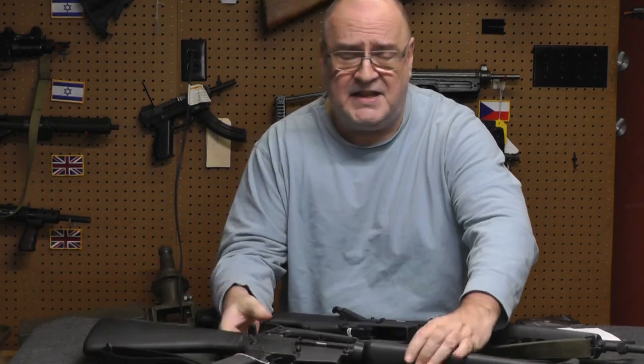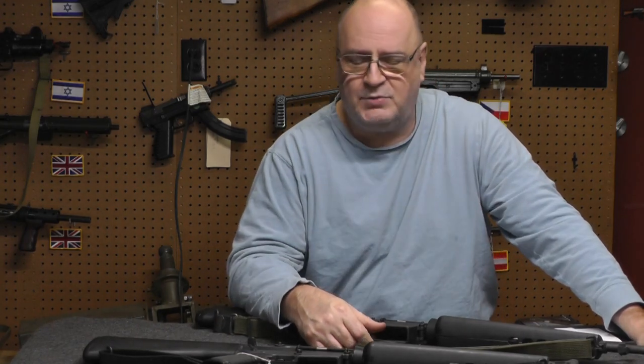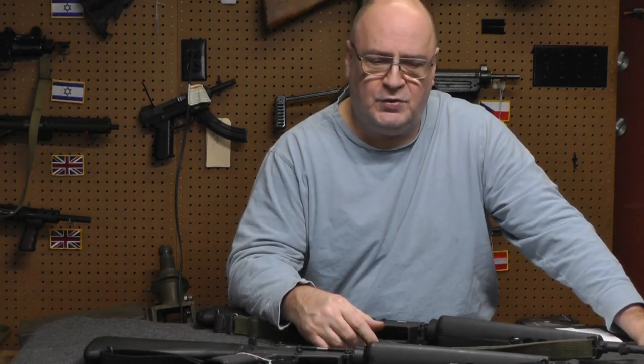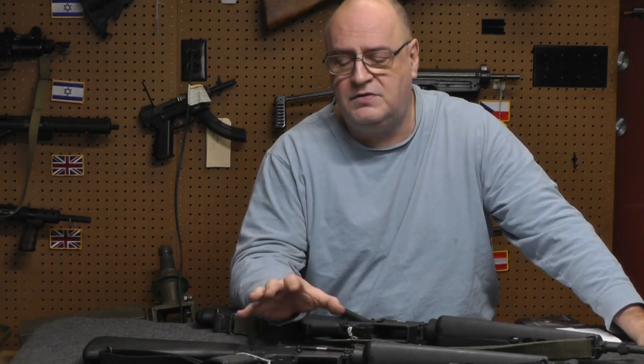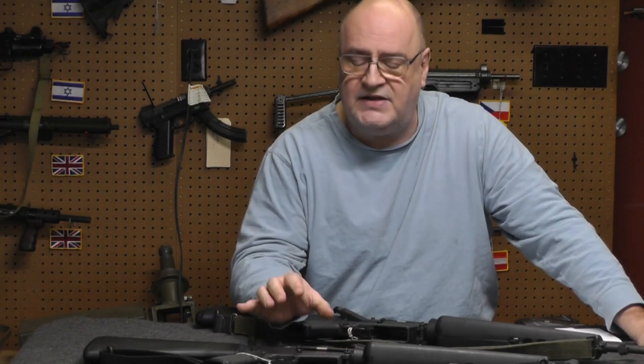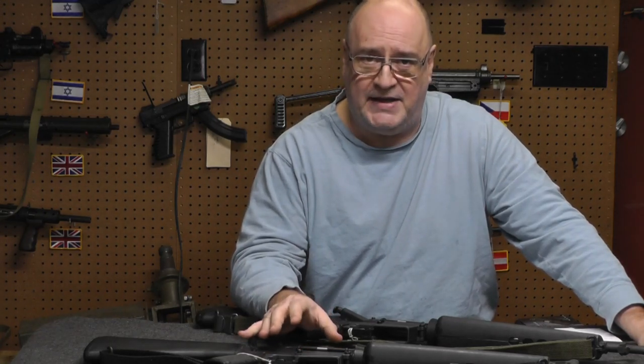After watching V and seeing that, I realized I've seen that gun in a whole bunch of other movies. So I went on YouTube, and sure enough, it's in a ton of movies. That gun is so popular and was used so widely in the 70s and 80s that it has its own page on the Internet Movie Firearms Database.